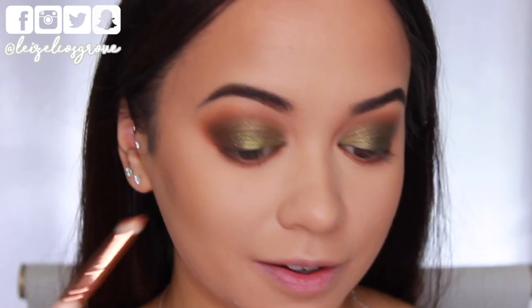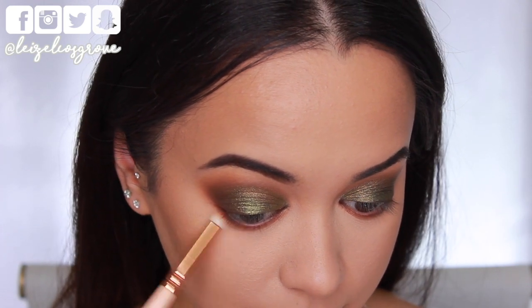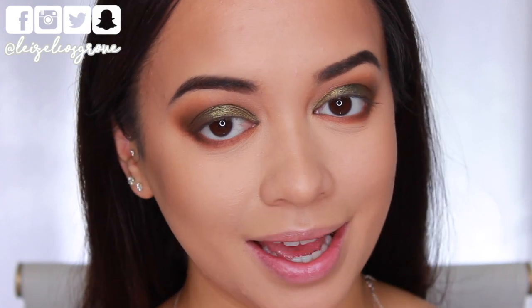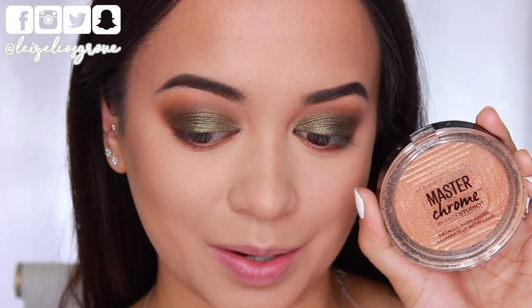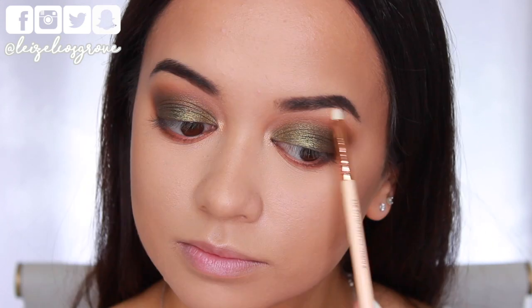I'm also adding a little bit of that dark brown shade along the bottom lash line, connecting it up to the outer corner, keeping it on the outer third of the eye. For the inner corners and brow bone, I'm going in with the Maybelline Master Chrome Highlighter in Molten Gold, using the Zoeva 238 Luxe Precise Shader to apply it to those areas.